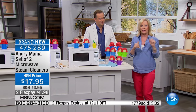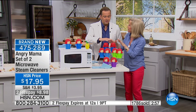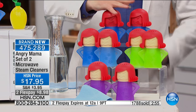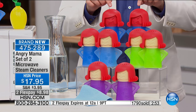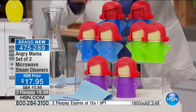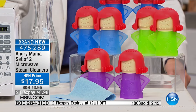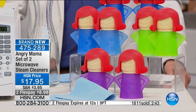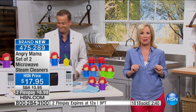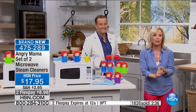We have two and I want to show you the colors. The blue with the red head is basically gone — we have a dozen left. Otherwise the classic blue, green, and purple are all fantastic and adorable. Mother's Day is coming up — every single mother gets frustrated with their microwave. Keep one and give one to your best girlfriend.